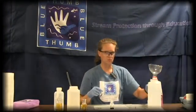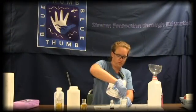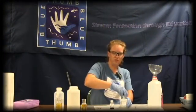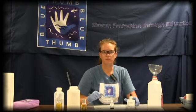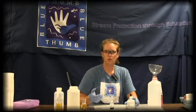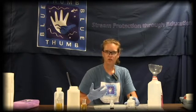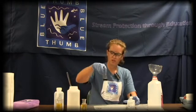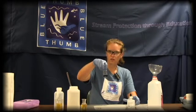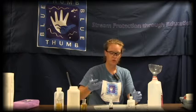Then use the sodium thiosulfate — also child-proof — and titrate with it. Titration means adding a drop of something and swirling in between each addition until you get a color change that stays. Our color change is going to be from this inky dark blue-black color until it is completely colorless. That will be our endpoint — our stopping point.